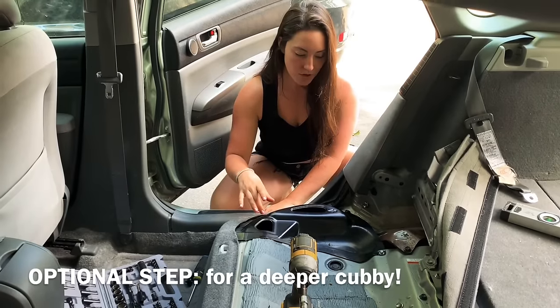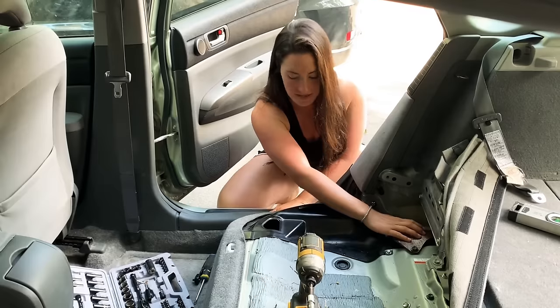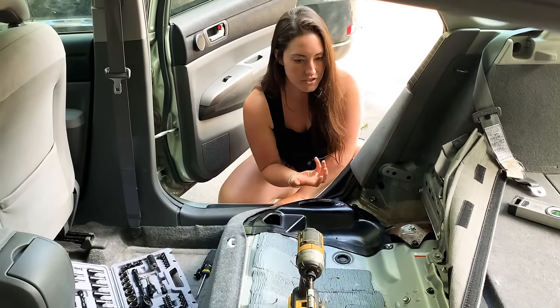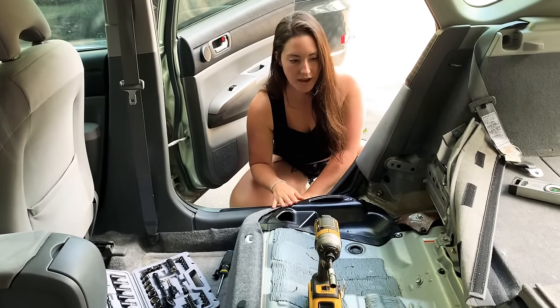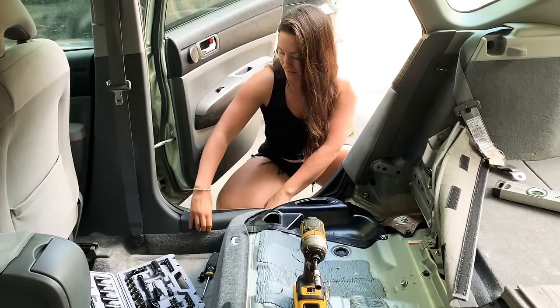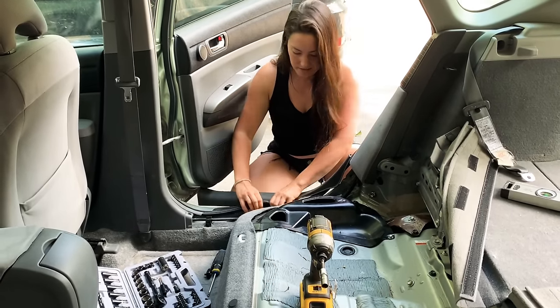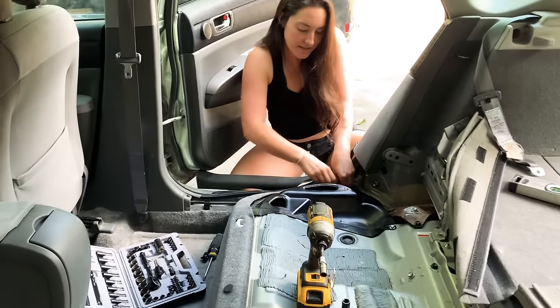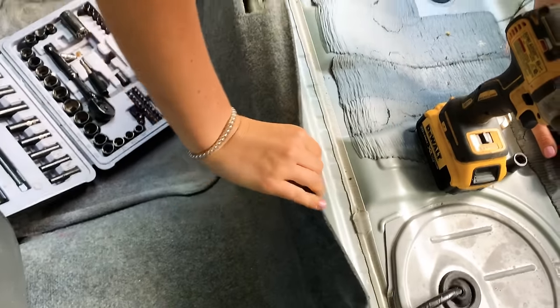Step two. So what we're going to do first is remove these panels and these panels, because there's not really much underneath and it's just going to create more room. Anyone else, you can easily just line it, leave it how it is. In order to get these out, we're going to pop these panels out and then these little rain guard things — I'm just going to move them to the other side. You'll see all these little knobs, you're just going to pop them out here.